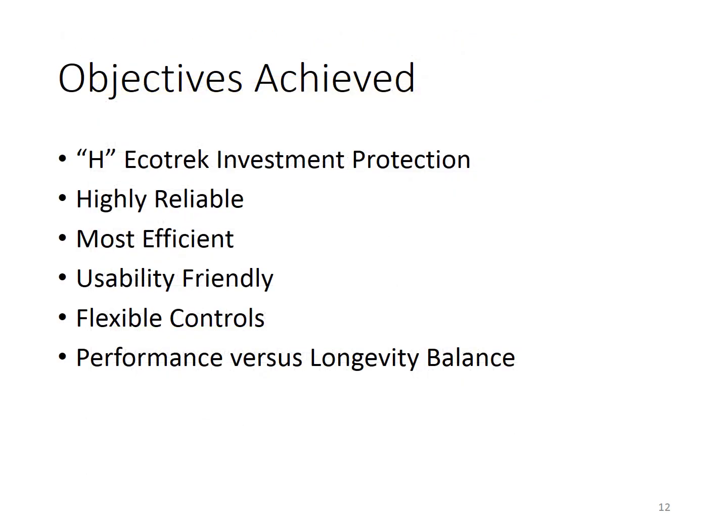We still have the two original H-EcoTracks and have only taken the Mayflower to ProMaster recalls and scheduled maintenance. We are frugal, and lucky that there was no need to spend money on EcoTrack battery upgrades or inferior rewiring. We are happy to have achieved these objectives and to share our learning with you. Thank you all for watching.